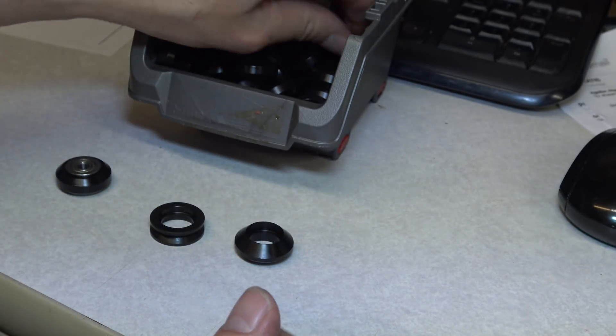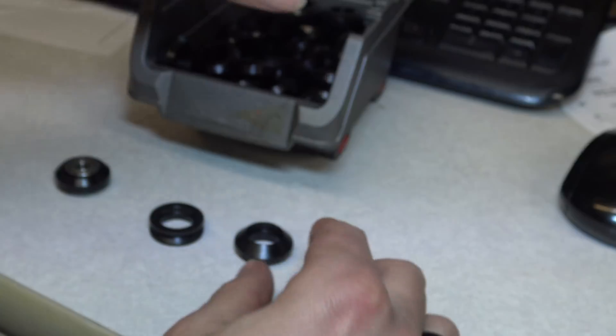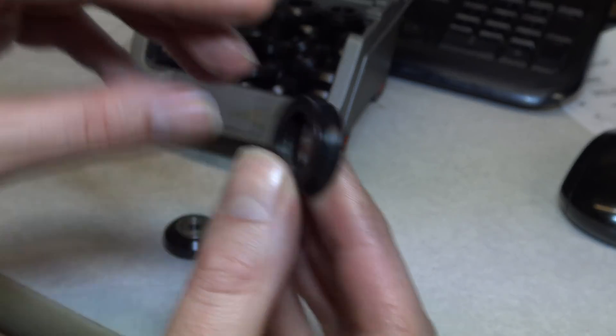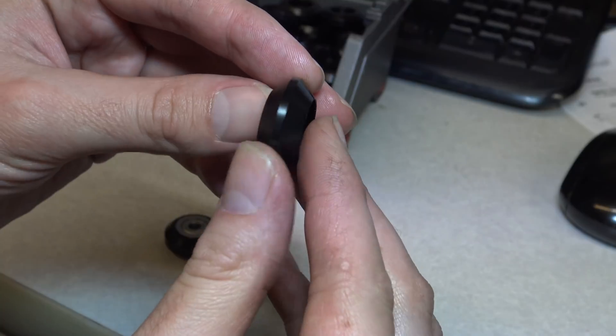It kind of looks like this right here. We can pretty much make any kind of wheel — basic V wheels, and we made some special wheels for my buddy Augustine.